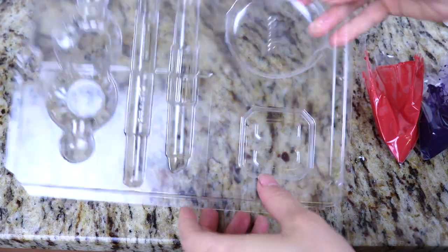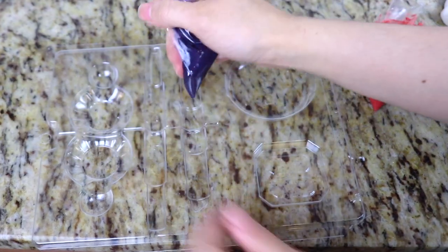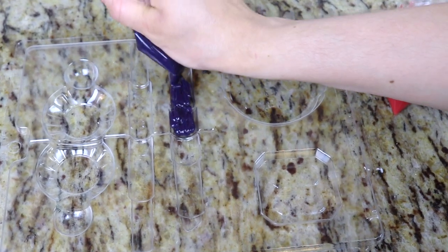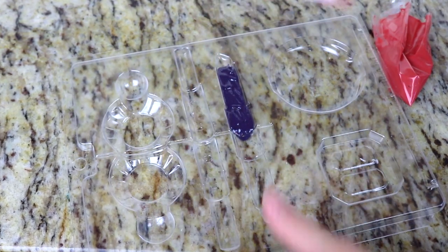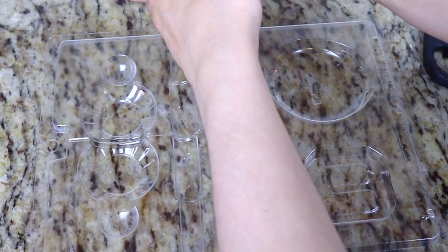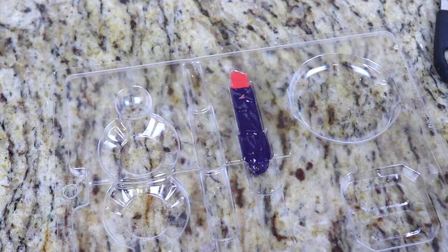Now for the other decorations on the cake I'm going to be making a lipstick. I have a makeup mold which I got at a local cake supply store, but they do have these on Amazon as well. I have some black melted candy melts — the mold is double sided so you can glue both sides together for a 3D lipstick, but I just need one side. So I'm going to cover the bottom part of the lipstick with black candy melts, fill the lipstick part of the mold with red candy melts, and let this set in the freezer for a few minutes.